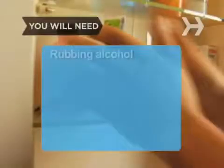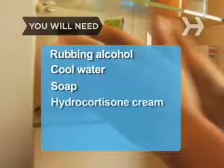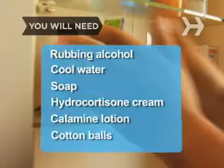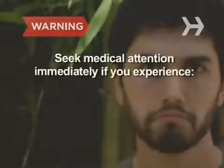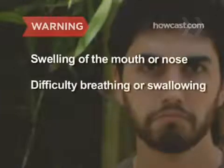You will need: rubbing alcohol, cool water, soap, hydrocortisone cream, calamine lotion, cotton balls, menthol cream, cool compresses, and jewelweed sap. Seek medical attention immediately if you experience a severe allergic reaction to poison ivy, such as swelling of the mouth or nose, difficulty breathing or swallowing, or a high fever.